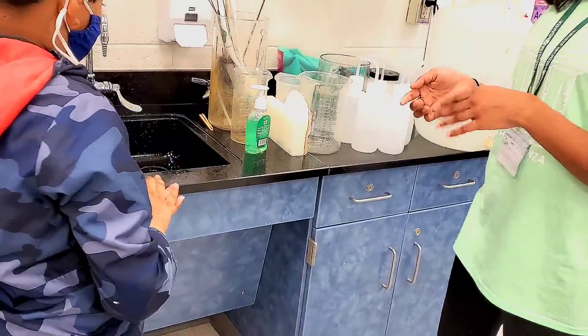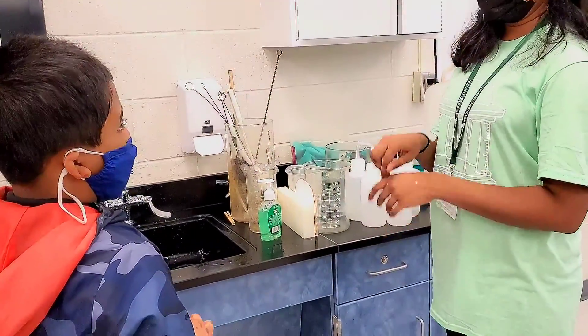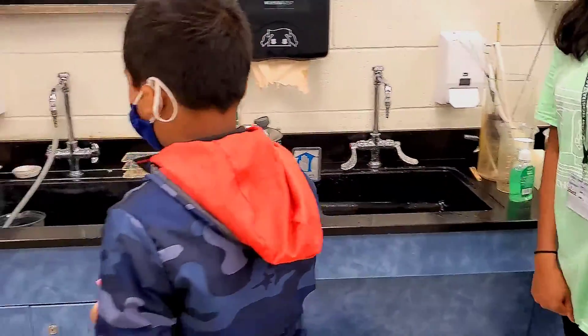So when you come home, you really want to make sure you take the extra five seconds, wash your hands with soap and water so that everyone can stay healthy and you don't spread any germs anymore. Okay? Understood? Okay.